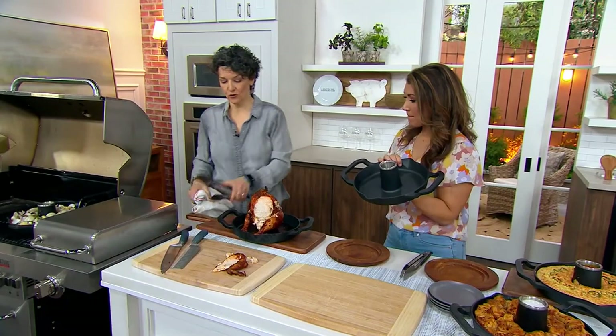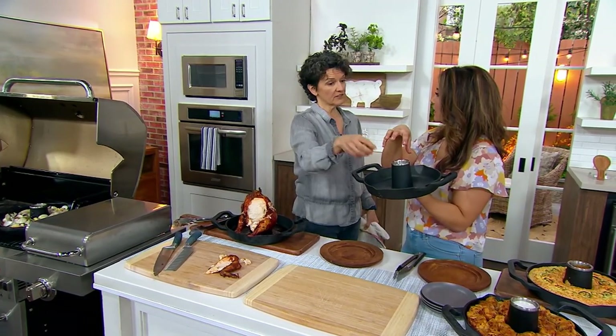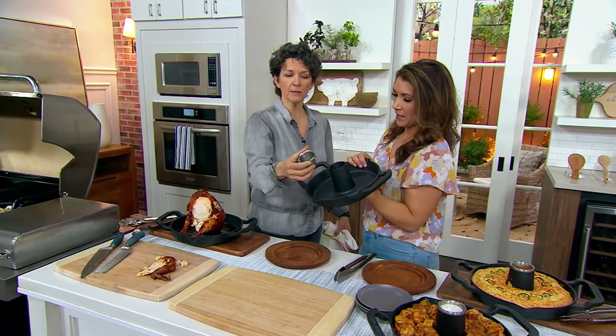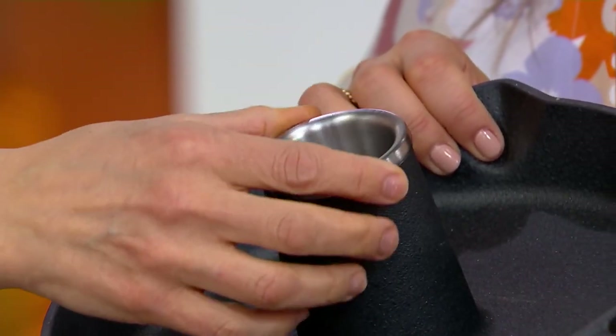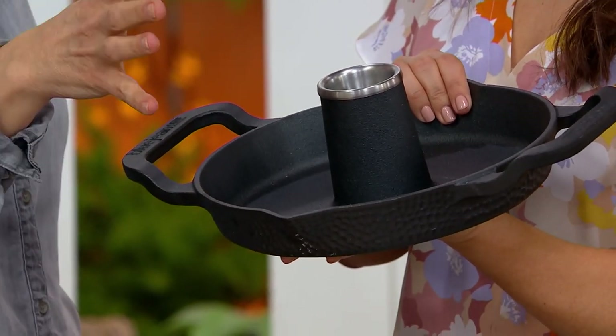And it's not just for chickens — you can actually do turkey on here as well. We're on a little Cornish hen right now, as long as it fits over. I gave you a stainless steel cup on the inside so you can actually remove it when you want to. Do you have to put liquid in? You don't have to, but it's a good idea.